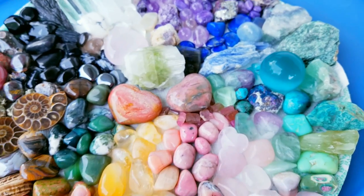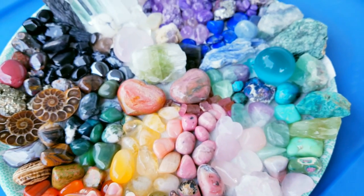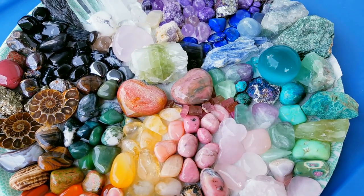This one was also created mainly for Instagram, but in a way you can do a variety of crystal grids with stones.